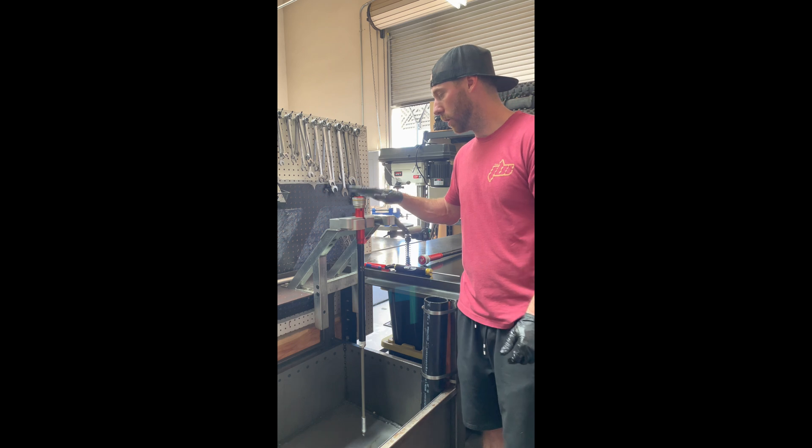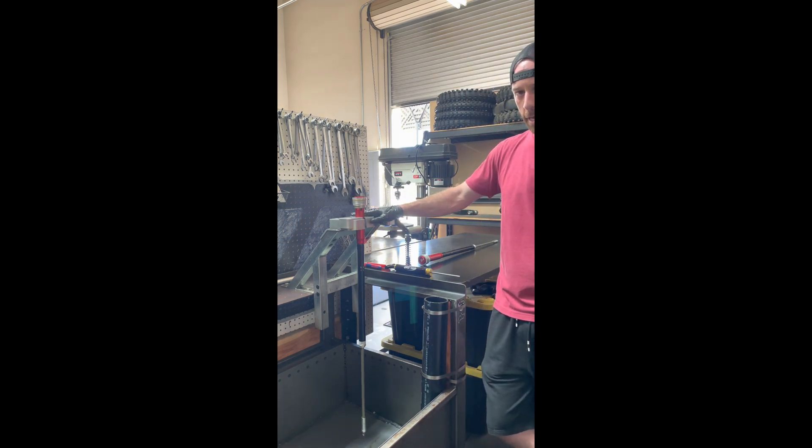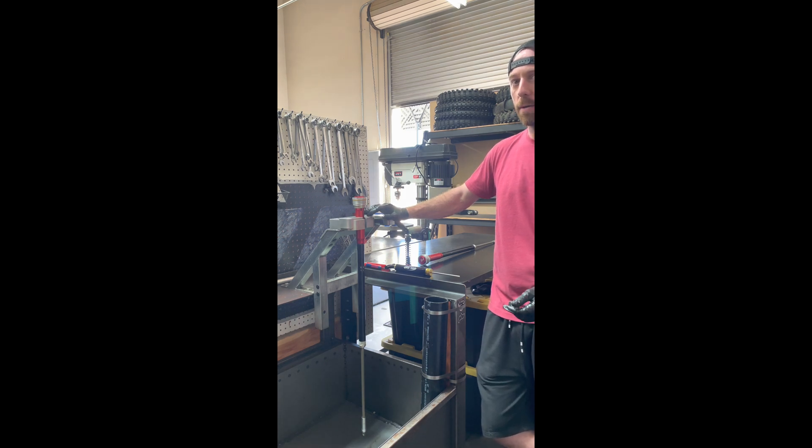As you can see, we got the cartridge mounted up in our vise. Do not clamp these very tight — this aluminum is pretty thin-walled and it's easy to distort or bend.